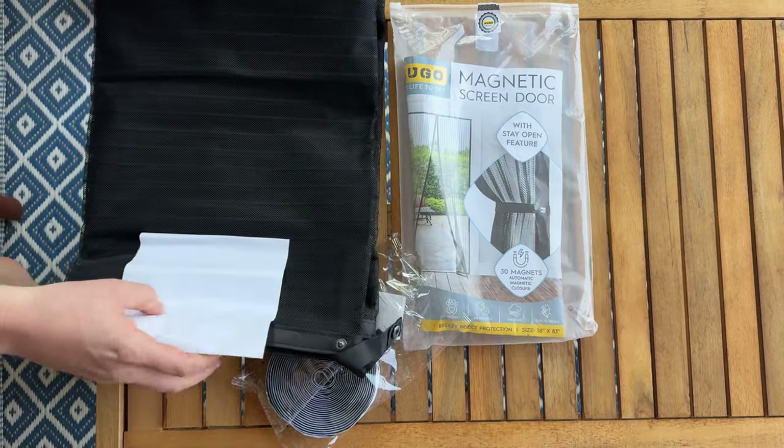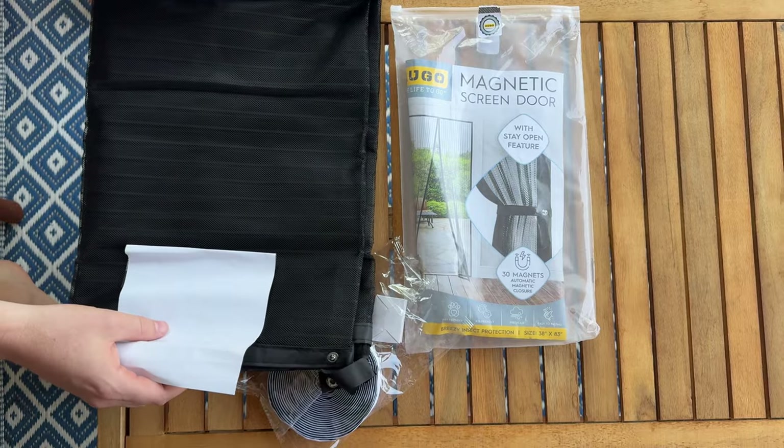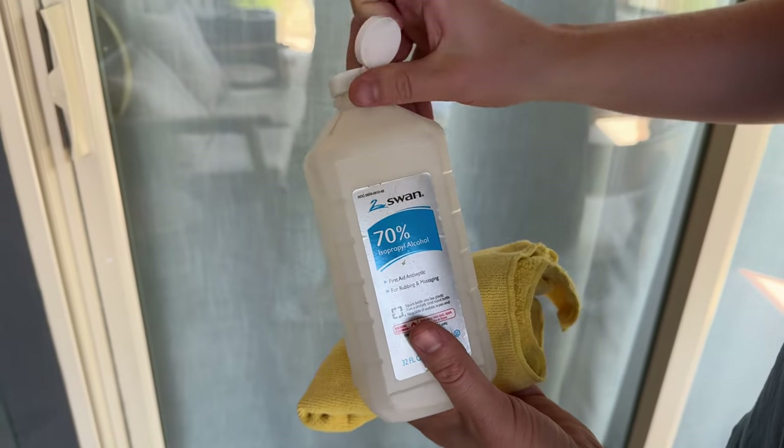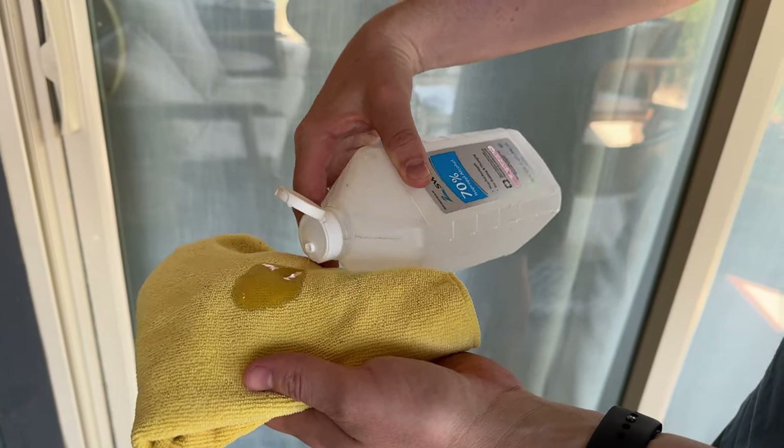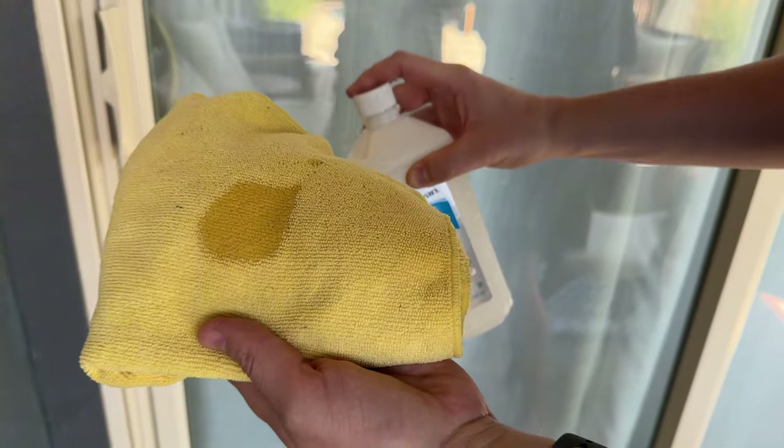Next I'll show you how to install this screen onto your door. The first thing you're going to do is wipe down the door frame. I usually use isopropyl alcohol and a towel to get it really clean, because you want the velcro to stick onto it really well.